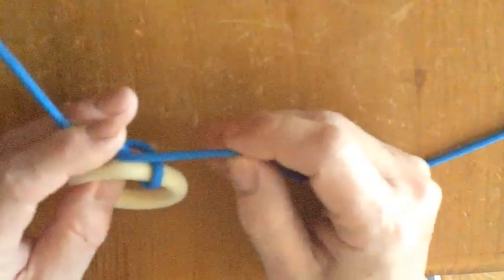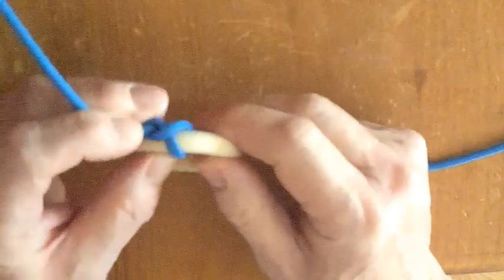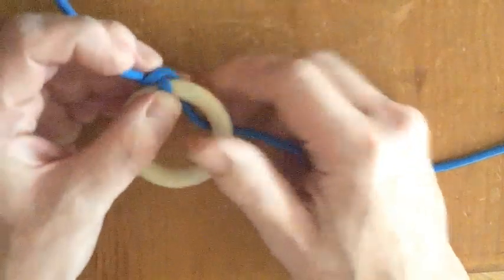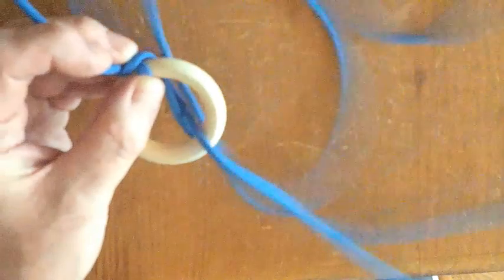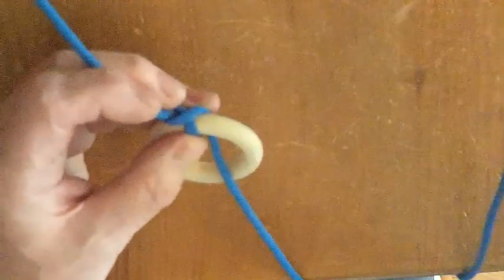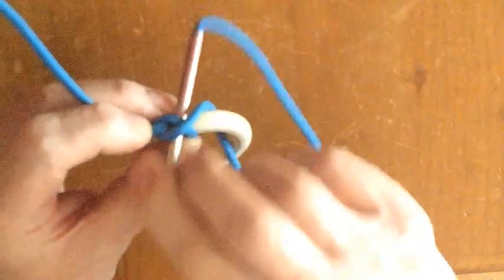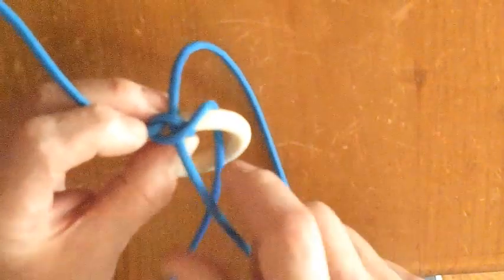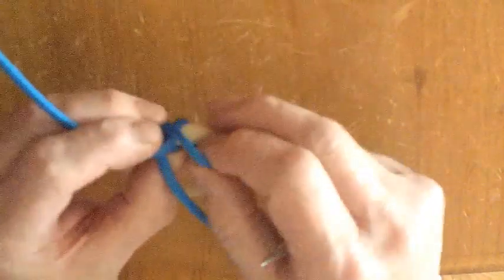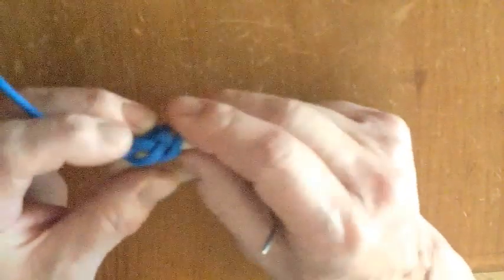I'll leave about 6 inches of cord protruding at the standing end. The standing end is the end of the cord that we leave alone for the time being. The process that's repeated from now on is this: first take the working end around the ring and thread it through the hole in the middle. Now thread the working end from the top through the cross that was created previously. Repeat that until you've almost covered the whole ring.